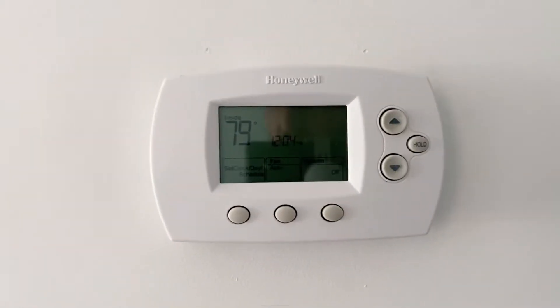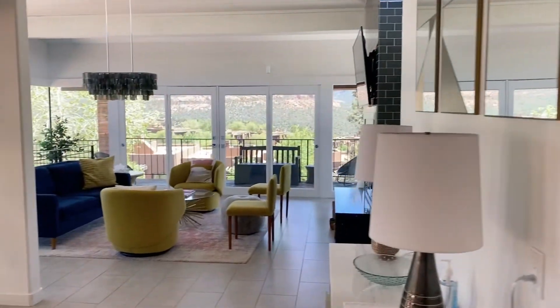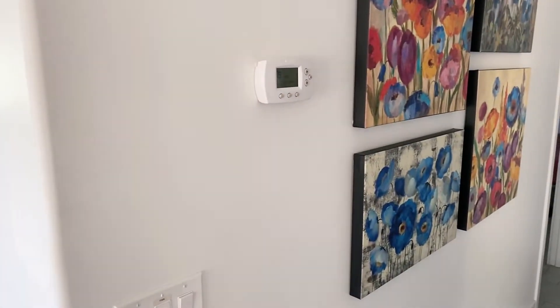Alright guys, this is for the thermostat at 7-Eleven Forest. You can see this one where it's at. It's in the main hall just off the side of the living room.